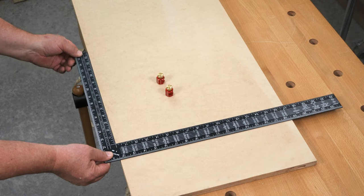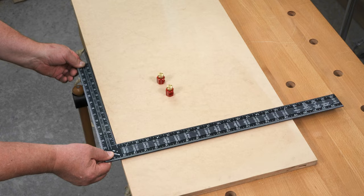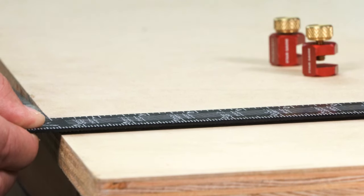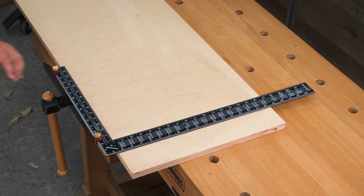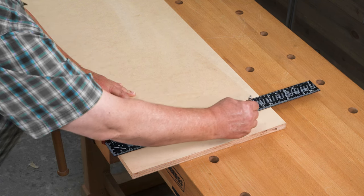Using a framing square to mark a board leaves a lot to be desired. As you drop the reference edge down to align it, the marking edge comes off the material and lets your pencil wander in and out. Pop a pair of stair gauges on the edge and now it's square to the edge and dead flat on your stock.